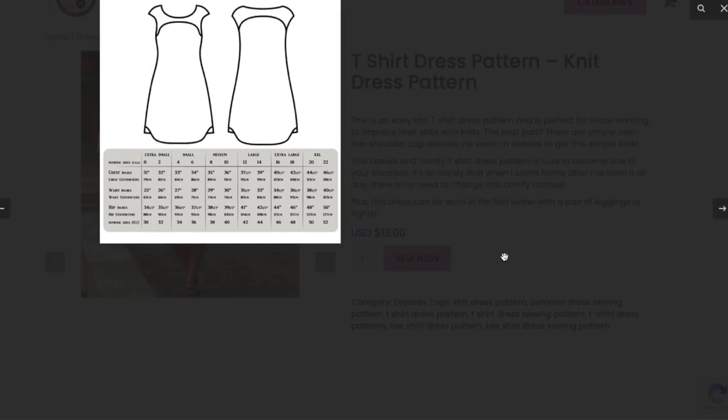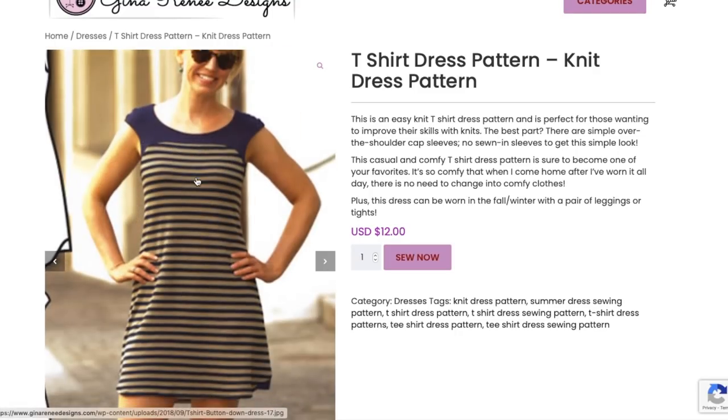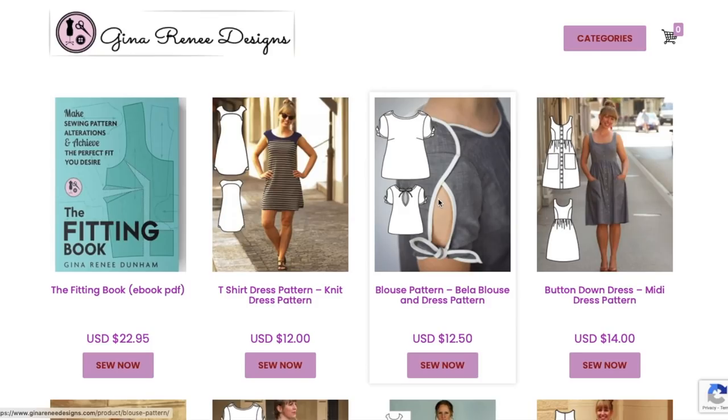That's the T-shirt dress. I don't know about this for 12 bucks, but she can charge whatever she wants. When they're touting 'easy easy easy' with not a lot of design complexity — but that's just an outsider's perspective, I know nothing about drafting patterns. I do think it fits her well and it's a cute design. I love that instead of 'buy now' the button says 'sew now' — that's a really cute detail.